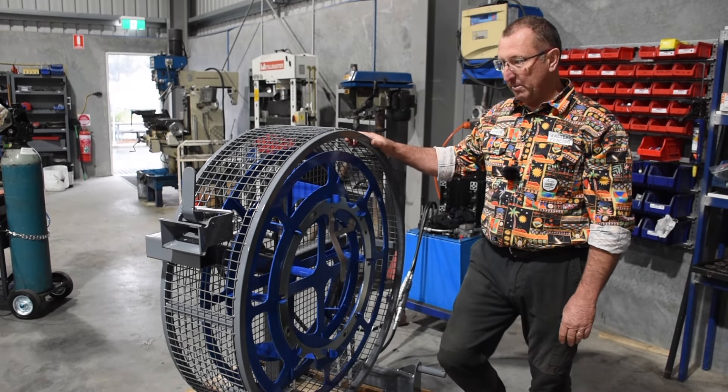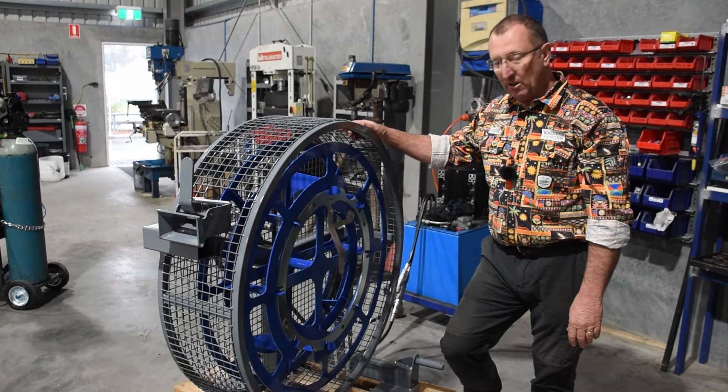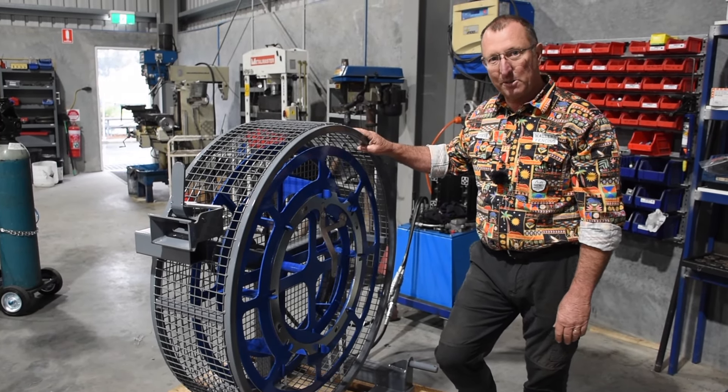Contractor model wirewinder — nice bit of kit. It's been working really solidly for our clients over these last eight years. Yeah, nice bit of gear.